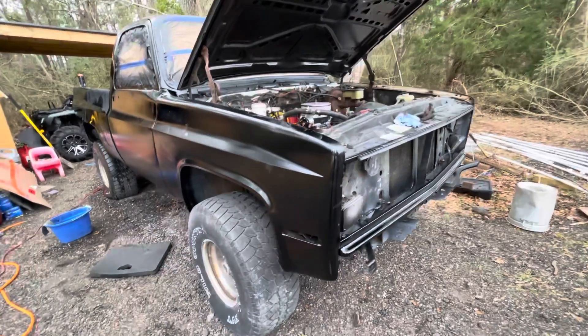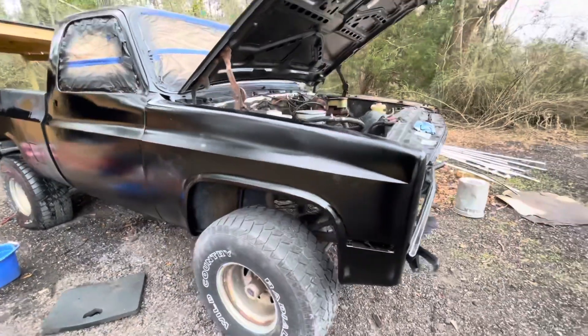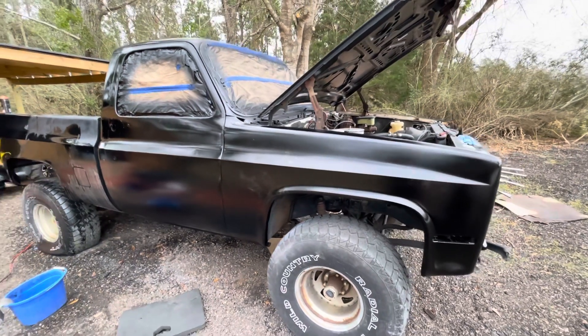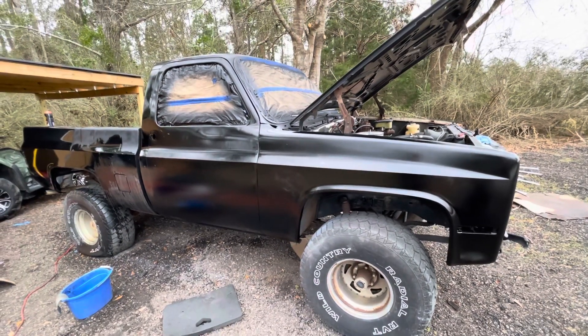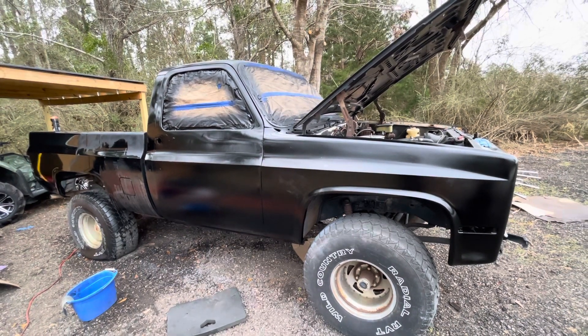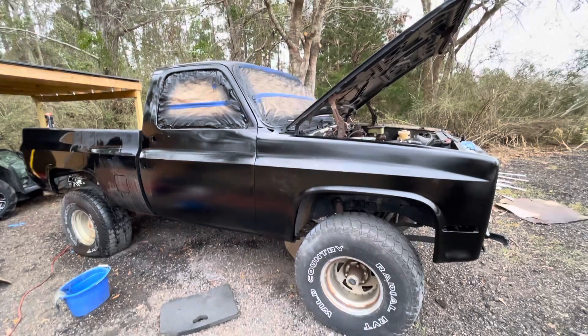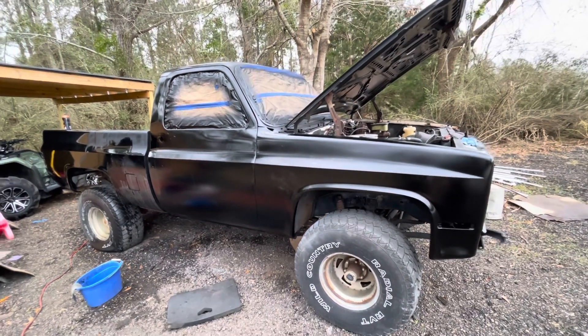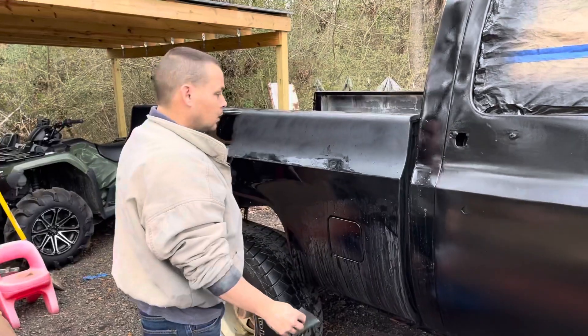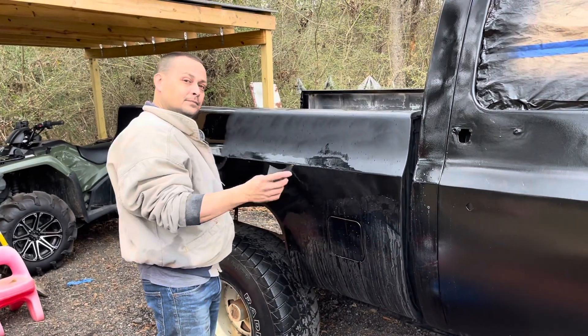We're going to have some new leaf springs up front — we're going with a six-inch system. We've got six-inch blocks in the back which were there before, and it's set up real high in the back end, which we don't like. So we're going to level the front end out and put all new hardware under it, because it's basically worn out. New shocks all around.